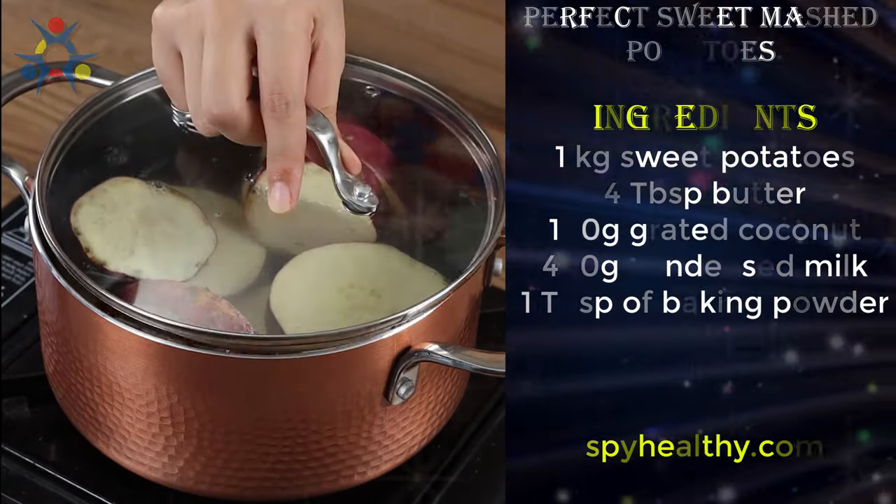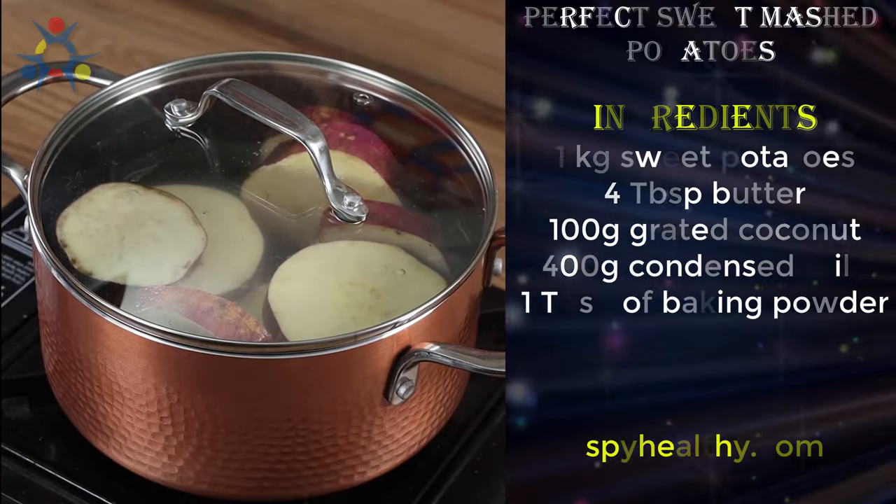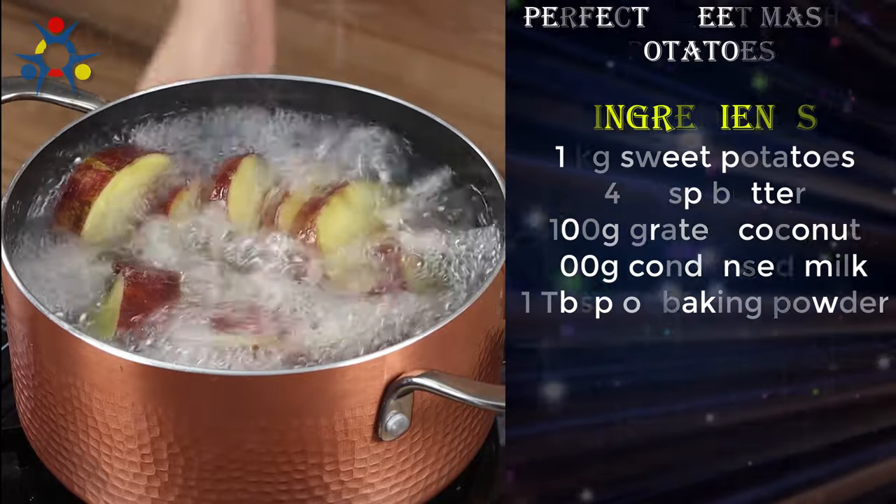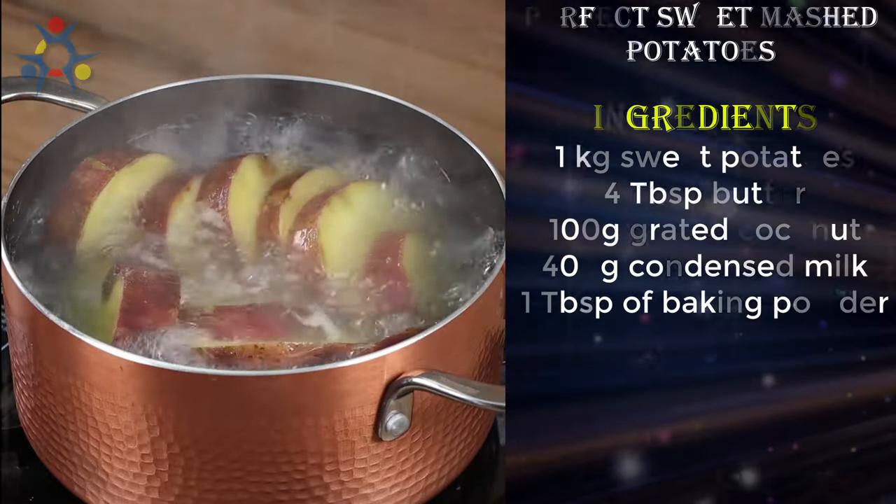Cover the pot with a lid and leave them to cook on maximum heat for about 15 minutes. To be sure they're ready, poke them with a fork. If it goes in easily, they're ready!